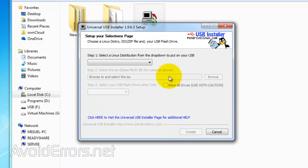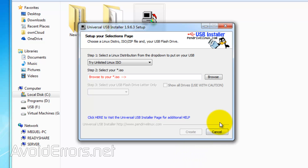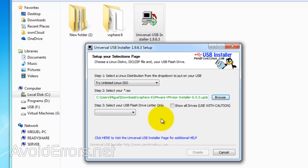It'll just run. Agree to the license terms, and under Step 1, make sure to select "Try Unlisted Linux ISO." Now click Browse under Step 2 to locate the ESXi ISO you got from VMware. Now under Step 3, select the USB you wish to add the installation files to, and then check mark Format.